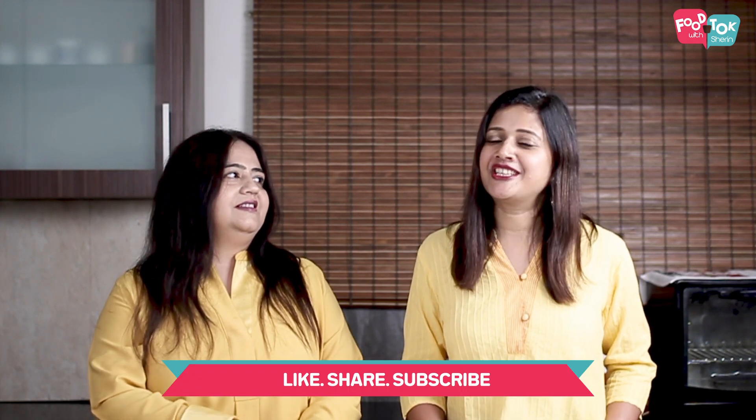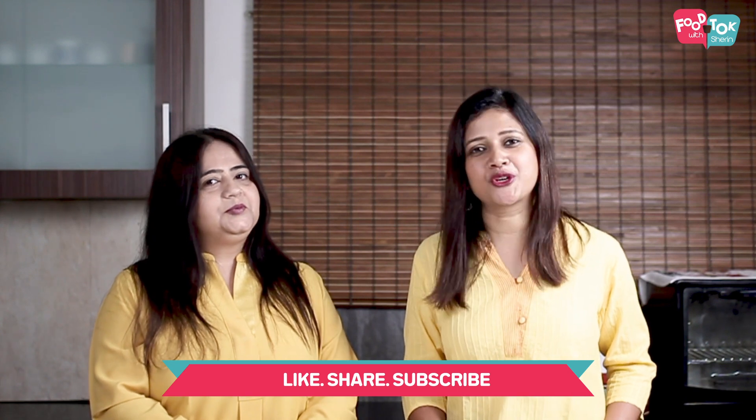But before we head on to the recipe, please don't forget to like, share, and subscribe to Food Talk with Shirin.